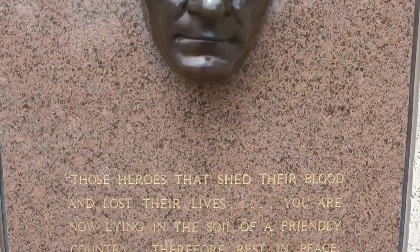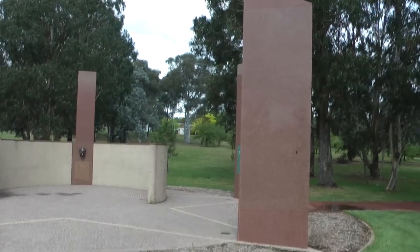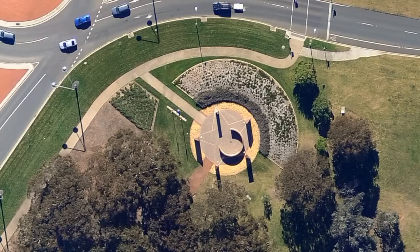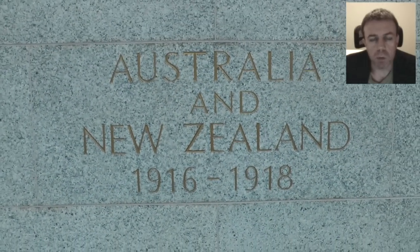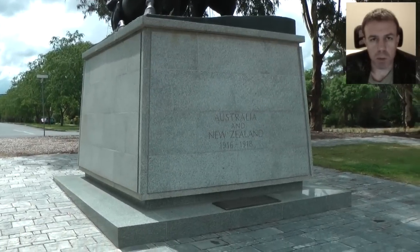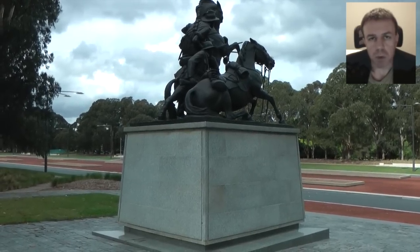Moving on from that, we have the Kemal Ataturk Memorial. This memorial features the pentagram, the five-pointed star, with the moon, and part of the use of these symbolisms is that they can be used within magic ritual, particularly the pentagram. There is also another interesting memorial for World War I with soldiers and horses on top of what I call an altar, which I find a very interesting motif.